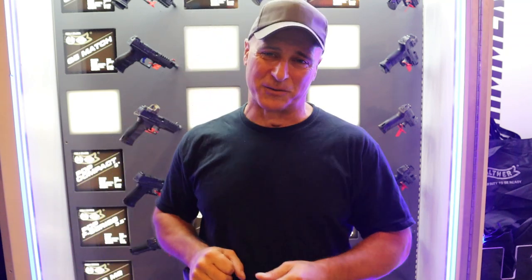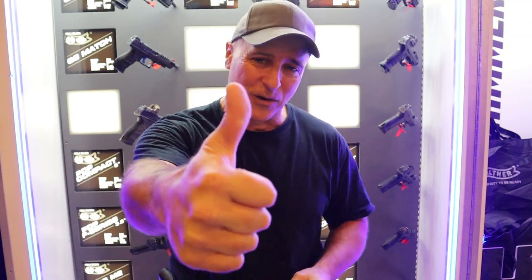If you like videos like this, please subscribe and share. I always appreciate the thumbs up button. Thanks for watching, and you guys be safe.